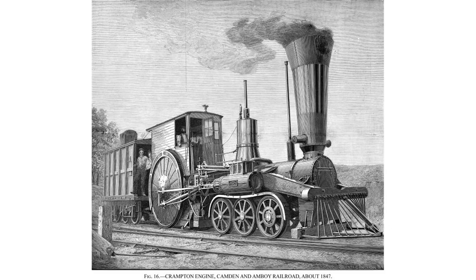The 6-2-0 was a most unusual wheel arrangement, where the bulk of the locomotive's weight was on the unpowered leading wheels rather than the powered driving wheels, therefore giving poor adhesion. The type was only practicable on the Crampton locomotive with a low boiler and large driving wheels placed behind the firebox.